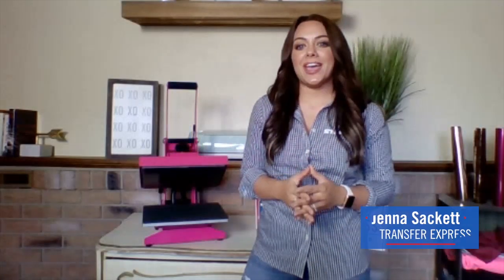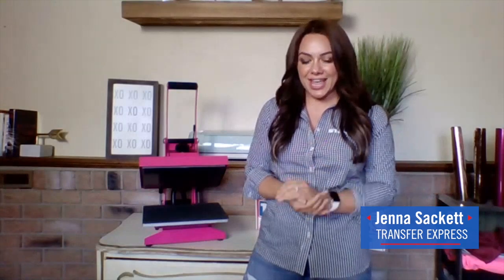Heat printing is a very profitable way to decorate apparel, and there are many different print finishes and capabilities available to you through heat printing. It's really important to get things right when getting started and considering your first heat press investment. Making sure you have the right technology is going to ensure you can grow your business and make the most profit — for any hobbyists or crafters.